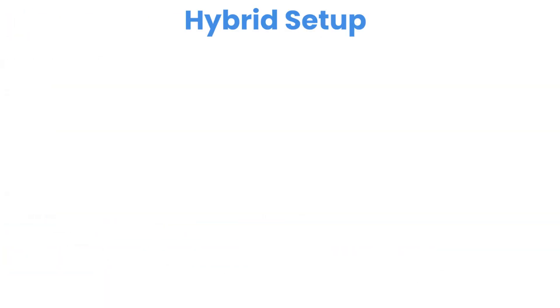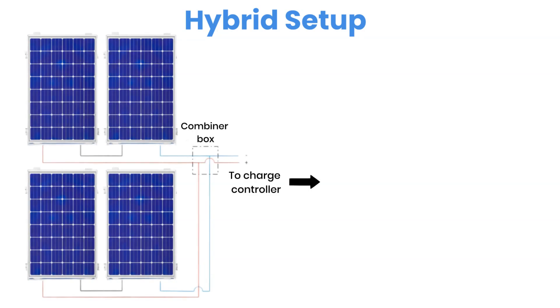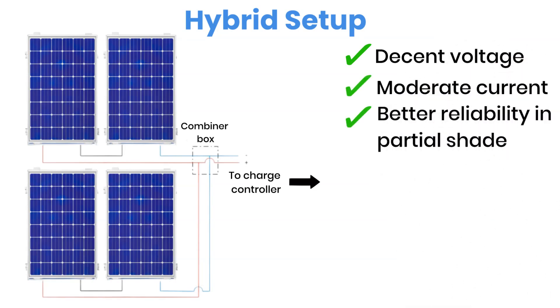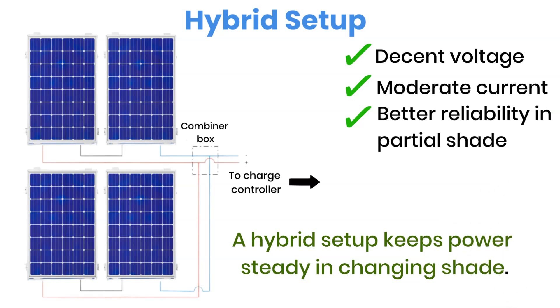A hybrid or series-parallel setup combines the benefits of both styles. Let's say you have four panels — you can connect two panels in series and then link those two pairs together in parallel. This gives you a balanced setup: decent voltage, moderate current, and better reliability in partial shade. This method is quite popular on boats, RVs, or rooftops where some panels might face the sun differently or occasionally fall under shade. If shading is unpredictable, a hybrid system usually keeps power output more stable.